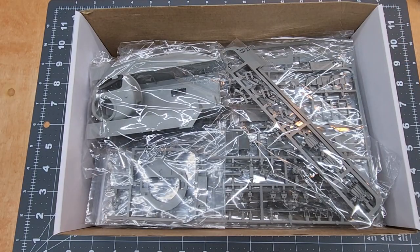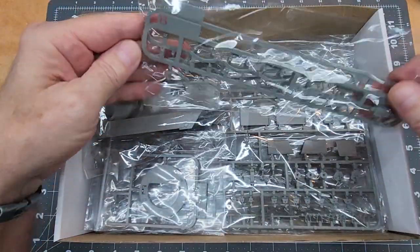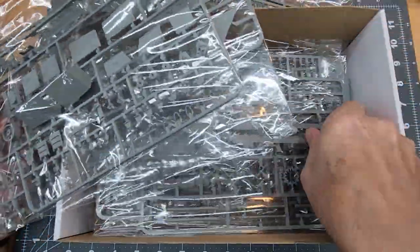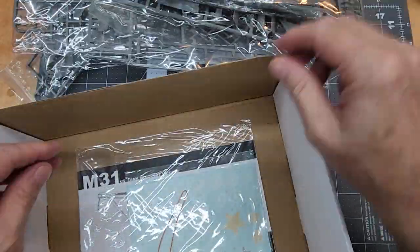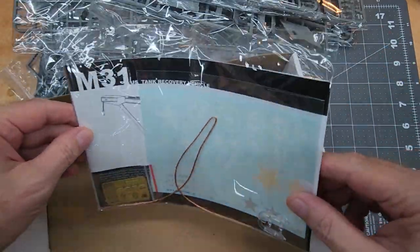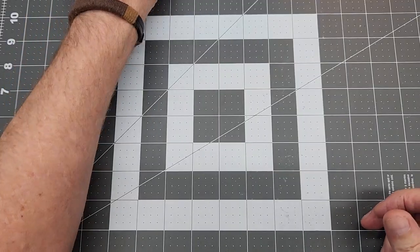Let's get this box open. This is how it comes packed — we haven't opened anything. You can see all of our sprues: hull, turret, turret base. TACOM has wrapped each different type of sprue separately. It's a lot of sprues — this is a thick box. Down below we get the photo etch, the cable, decals, and instructions.